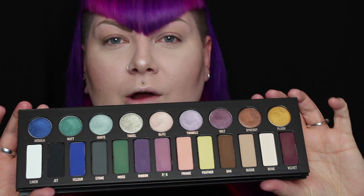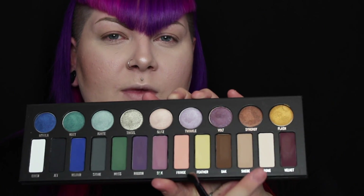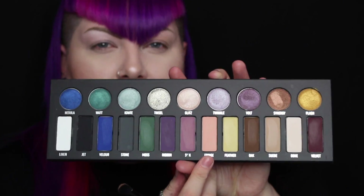I can't wait any longer, so I'm just going to jump right in and start an eye look. All over my lid I'm going to be going in with the colour Bone. I always start with putting down a light colour all over the lid — this acts as a base and makes the eyeshadow easier to blend out. Underneath my brow bone I'm highlighting using the colour Linen, and then I'm going into the crease using the colour Fringe, smoking that out to high heaven, and going back in with a little bit of Bone to blend it all together.